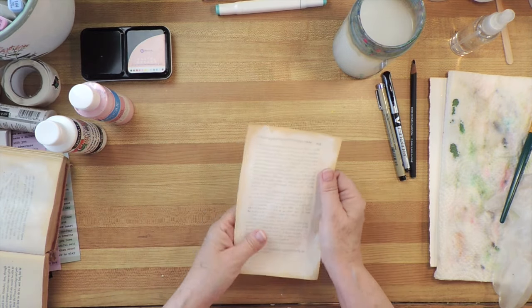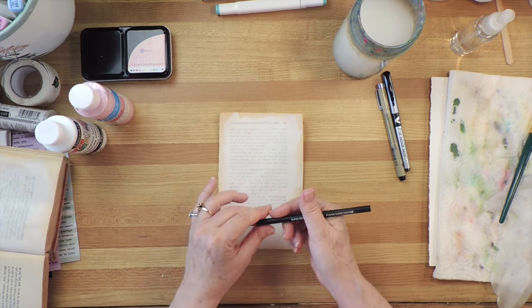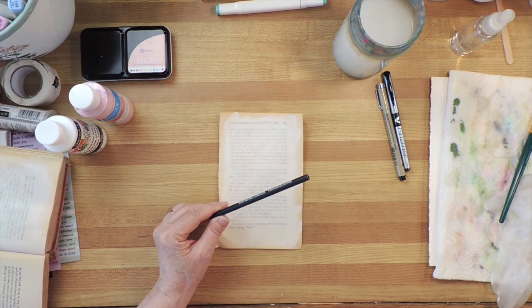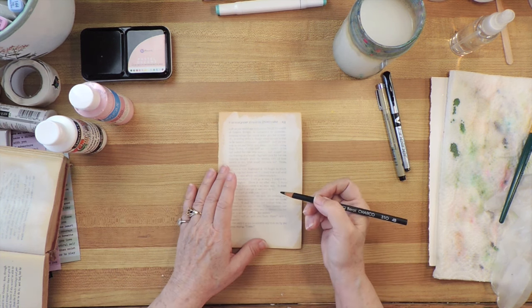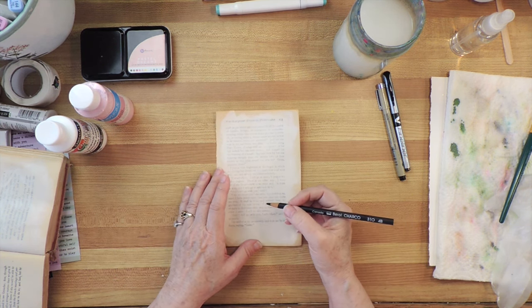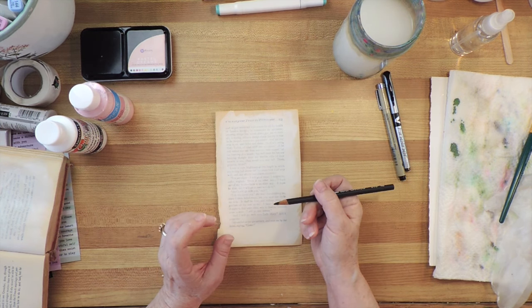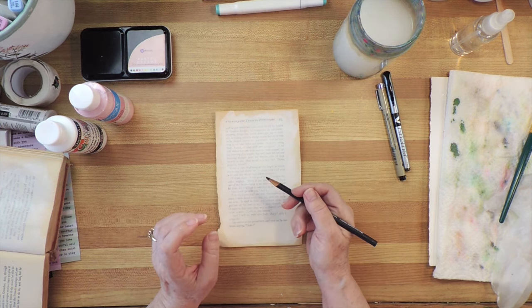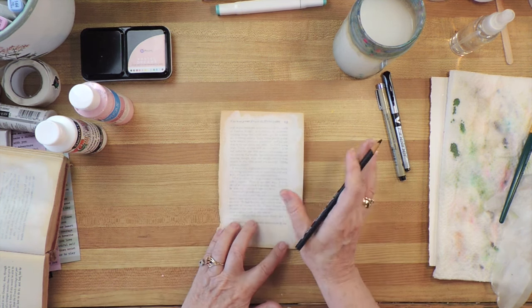And this is what you can do with it. I'm going to start with a charcoal pencil. You can use charcoal sticks if you have them. You could use pencil crayon, but part of the charm of this is that it smears. You could use chalk, but chalk tends to keep being loose, so you might not want that.